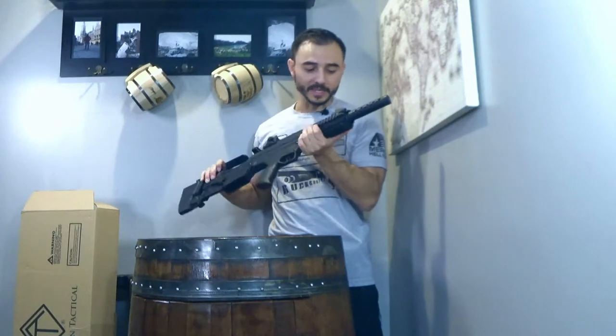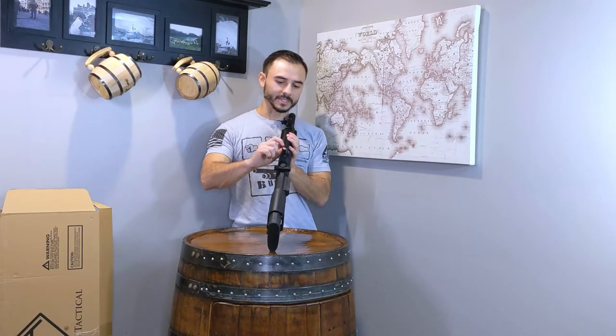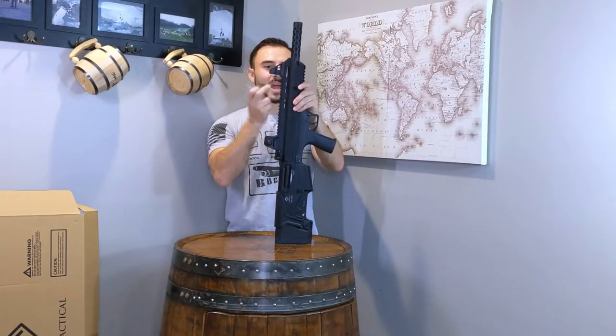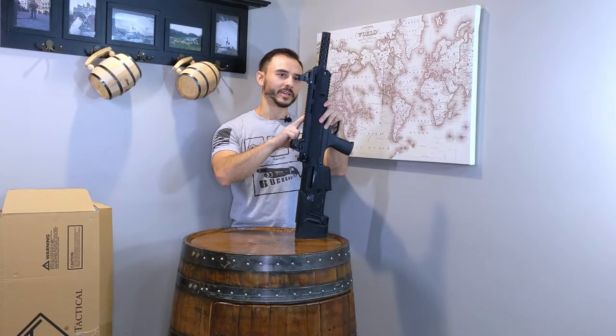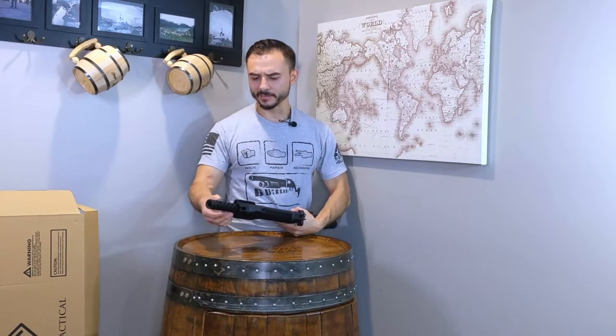The front sight is also pretty sturdy — screwed on tight. The polymer seems very strong; it's probably glass-filled, and you can see the glass fibers in it. The sights are adjustable for close range and long range, and the front sight is also adjustable. There are M-LOK slots as well, so if you have M-LOK accessories they should fit here on the rail. The muzzle device has a bunch of holes in it, probably to help lighten the weight and assist cooling the barrel down. It'll just twist off so you can remove the handguard and everything during disassembly and cleaning.